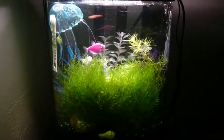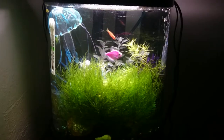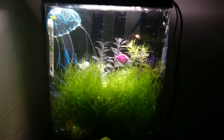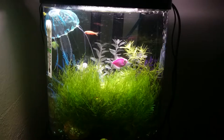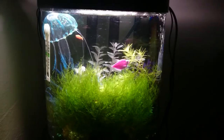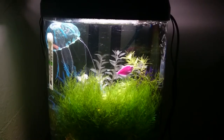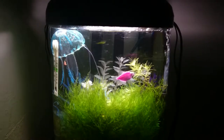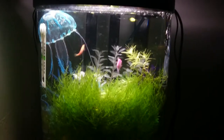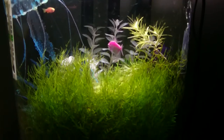My 30-gallon planted tank has two and the algae problems are non-existent there, so I think it's because it's lower lighting. I'm gonna upgrade the lighting on that tank shortly, and once I do I suspect I'll probably have to add a couple more nerites to keep the algae at bay. But it'll illuminate the tank to the degree that this one's illuminated, which I really like.